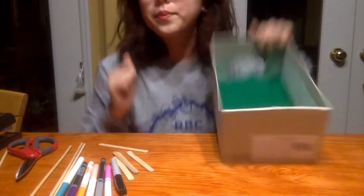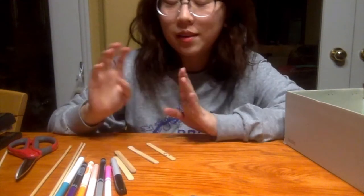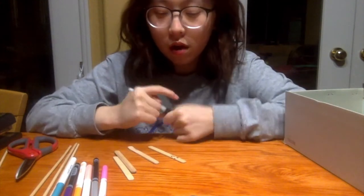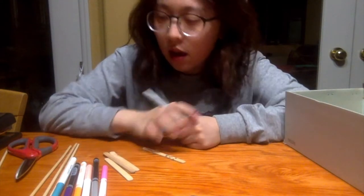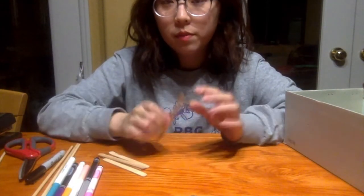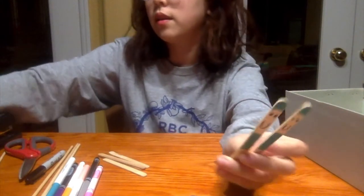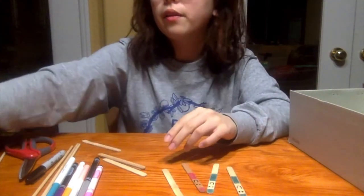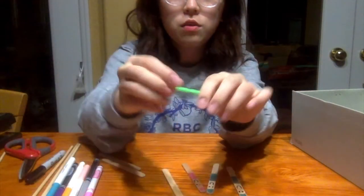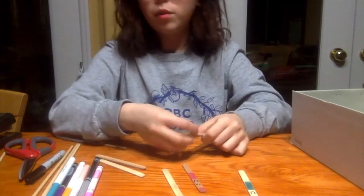Now we're going to make the soccer players. I drew a smiley face on the popsicle sticks — you can decorate them however you want, give them a t-shirt, pants, and color them based on which team they're on. I have my blue team and my red team. You can also add arms and legs using pipe cleaners to make them look like they have hands, and attach them with tape.